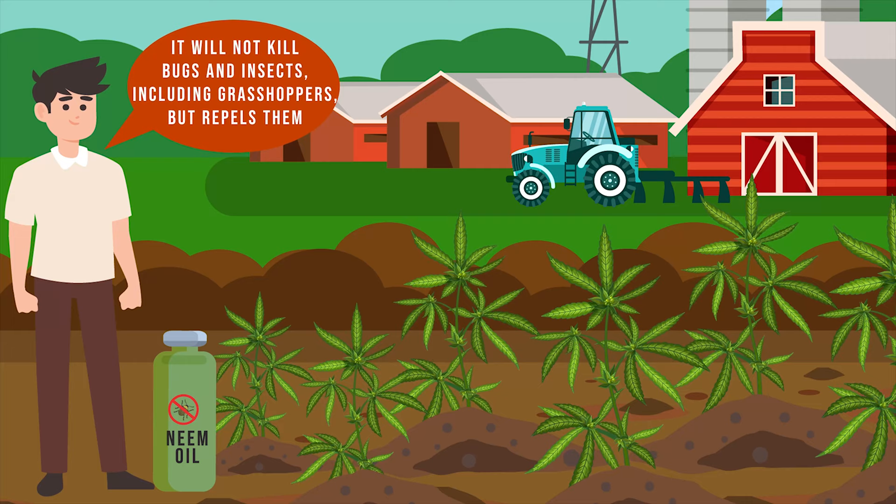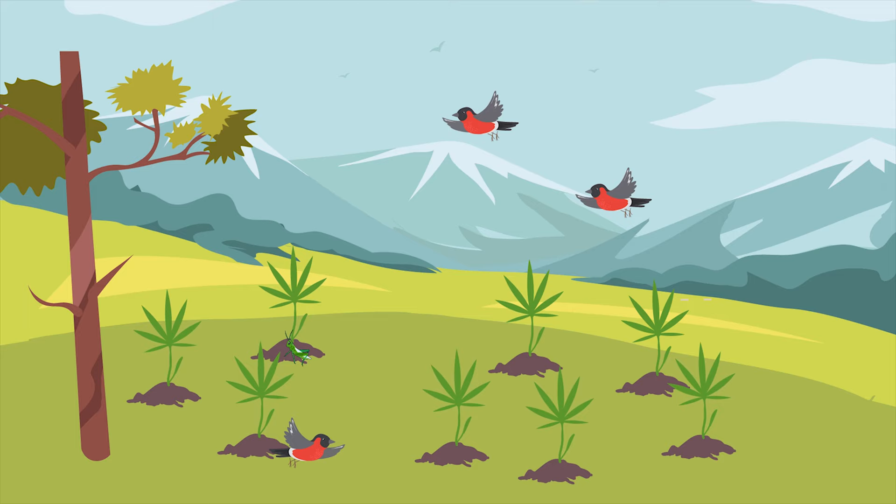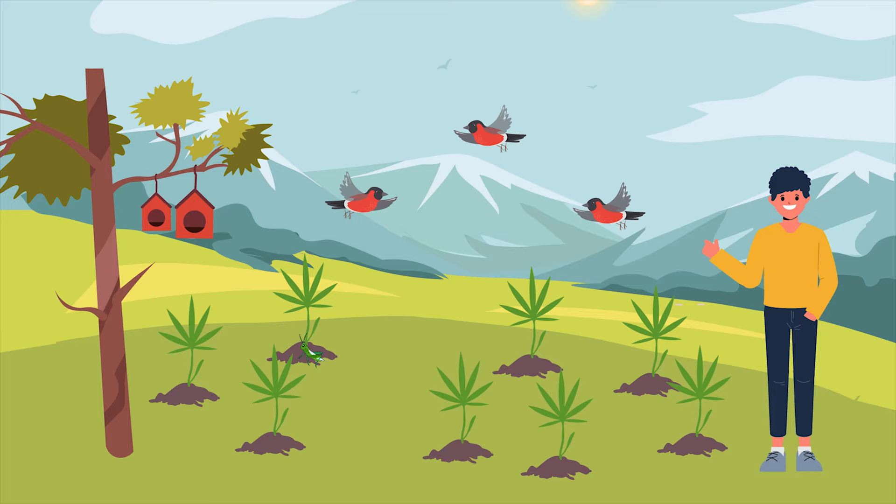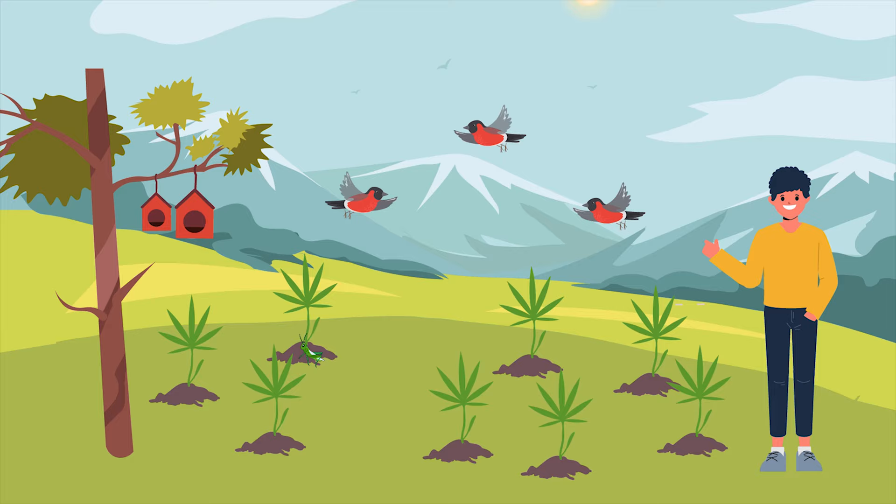One of the biggest predators for grasshoppers is birds, so one of the most eco-friendly ways of controlling grasshoppers is to encourage birds into your garden or wherever you are growing cannabis plants outdoors. Put out some bird boxes, bird feeders, and make sure there are some suitable perches near your plants. Old tree branches are perfect for this.